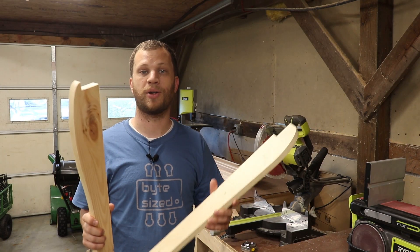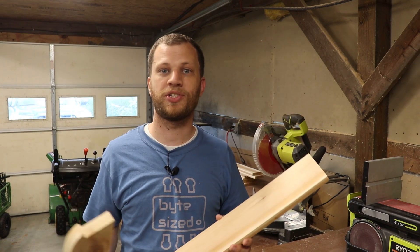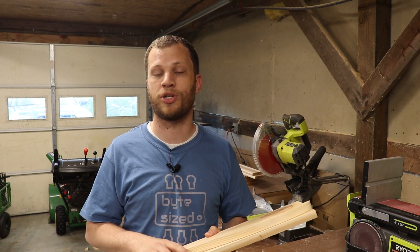Now that I've got all the templates cut out, it's time to cut the actual pieces out of the cedar lumber. Once I get all my stock pieces cut out, I'll use painters tape and CA glue to attach the template to the stock pieces. Then I'll head over to the band saw to rough cut out the stock pieces, and then to clean things up I'll use a flush trim bit on my router.